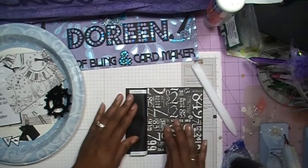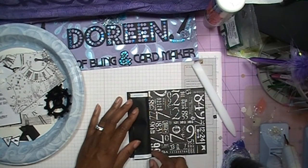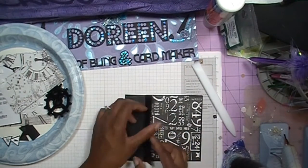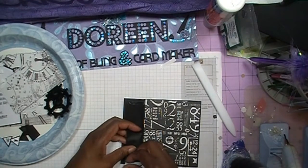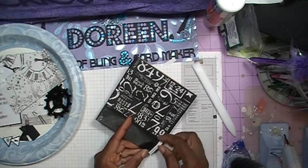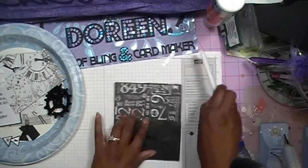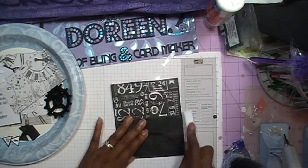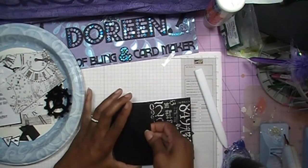I've already gone ahead and put some score tape on the edge of this piece. What I'm going to do is lay this down and create a pocket within here. Let's go ahead and take our tape off and lay this down like so, pressing it with my score tool. So now I have my little small tiny pocket.